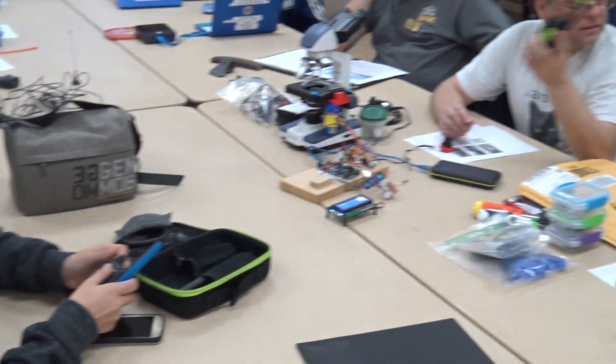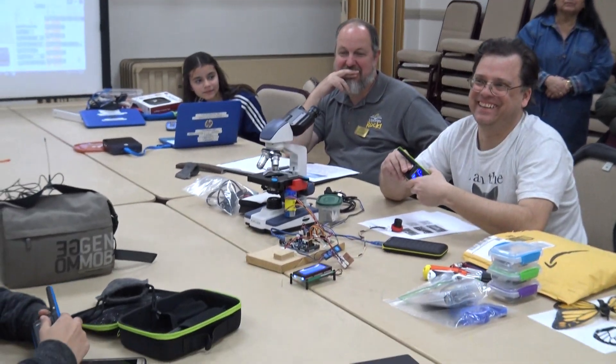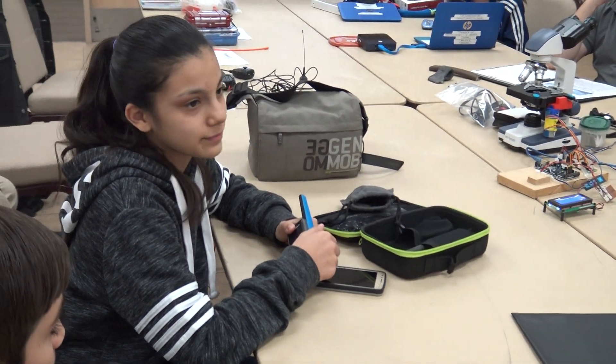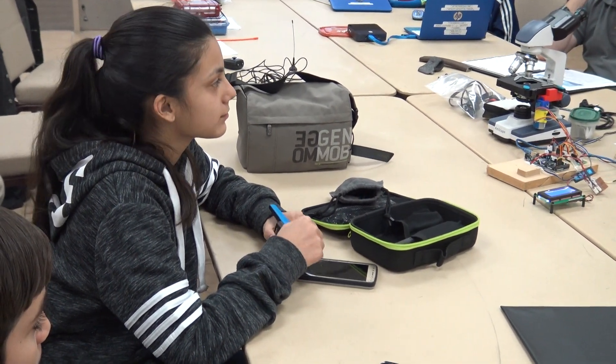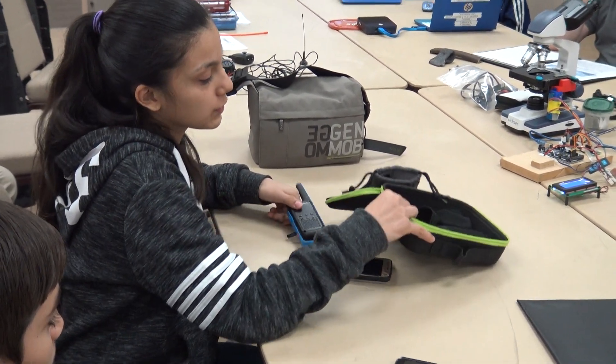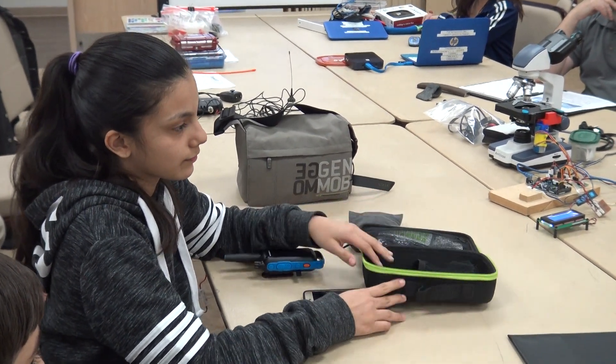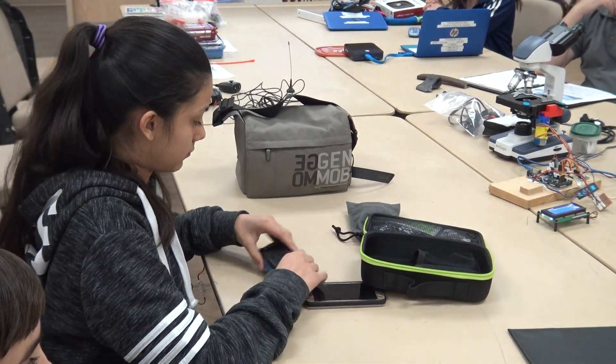How much do these run? The set is $80 — at Sam's Club you can get them for $80 for a pair. It comes with a case, batteries, and chargers.